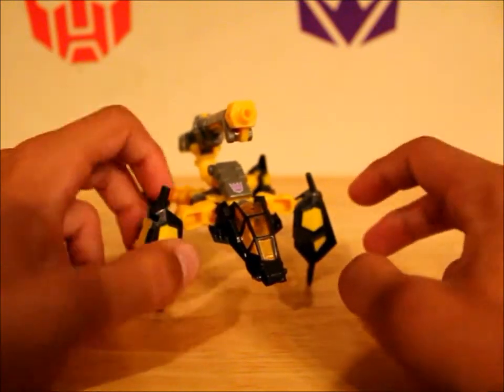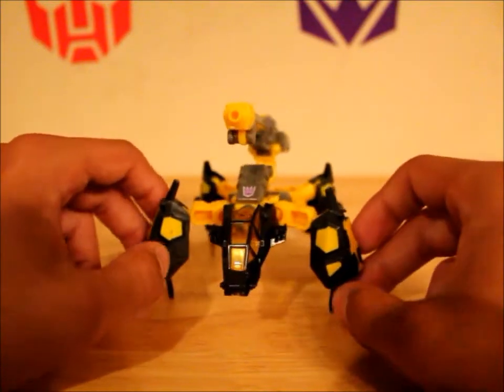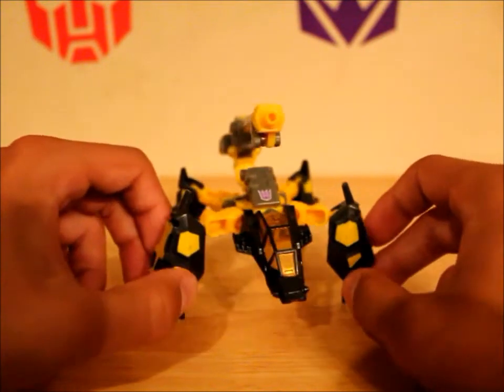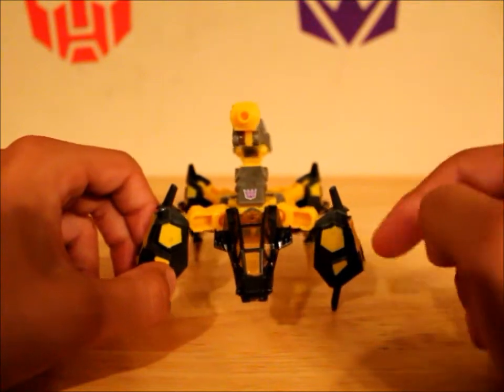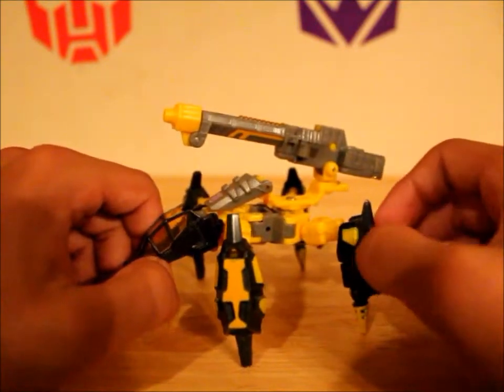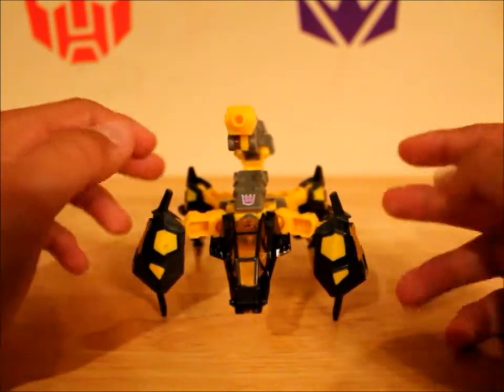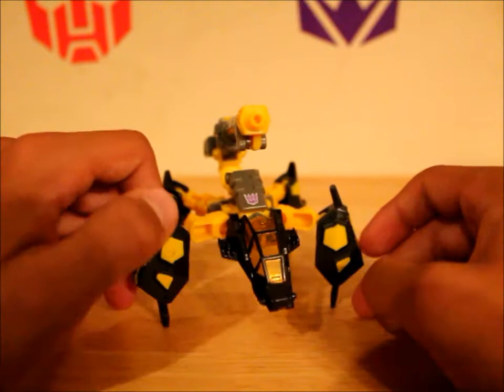Cybertron's from when I was a kid, so this is actually a figure I do remember from back in the day. He's got a little kind of bumblebee-looking color scheme with the yellow and black and gray. I feel like it fits him really well, especially in his robot mode.